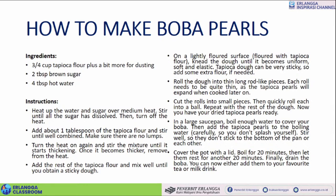Maaf ya, tadi boil for 20 minutes — 20 menit di-boil. Lalu matikan, biarkan 20 menit lagi.